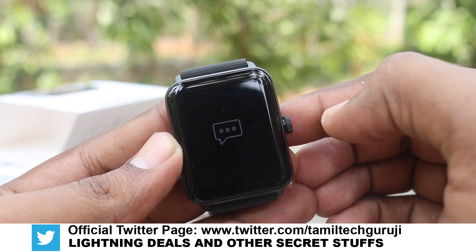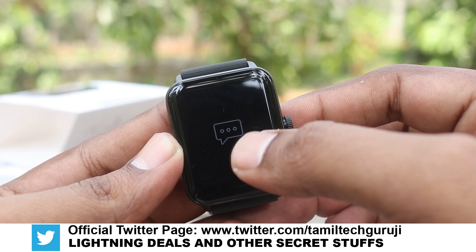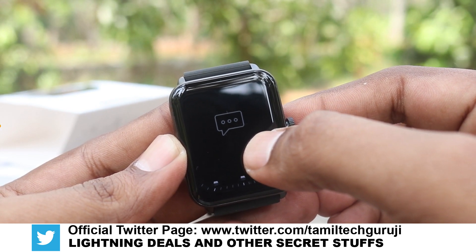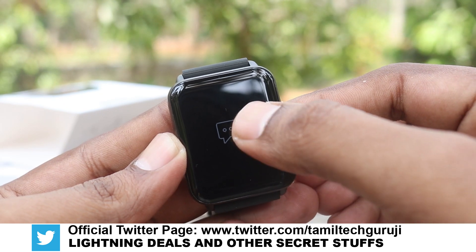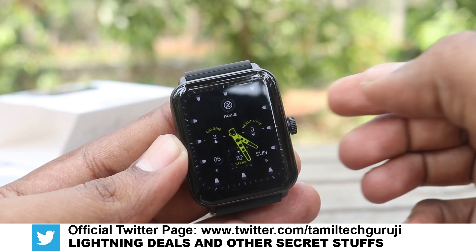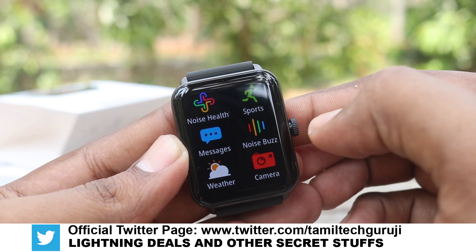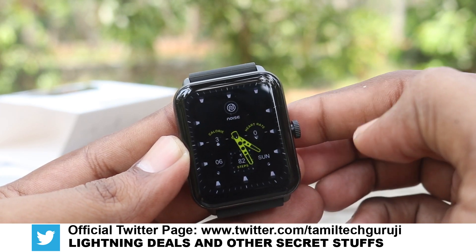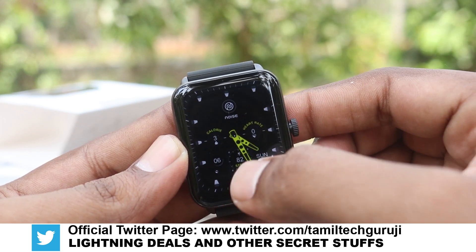You can swipe top to bottom to see messages. If you have any notifications on the phone, you can see message and social notifications. You can swipe left to right to see the menu and daily activity. If you swipe bottom to top, you can see the control center with shortcuts to major controls.